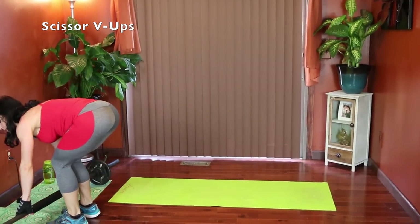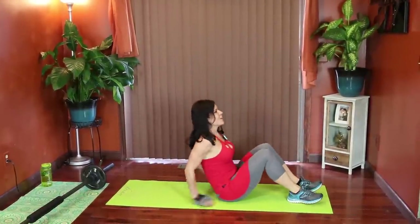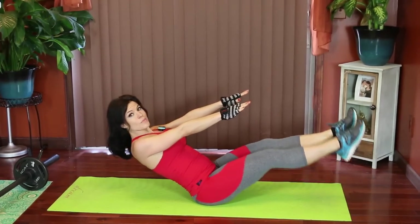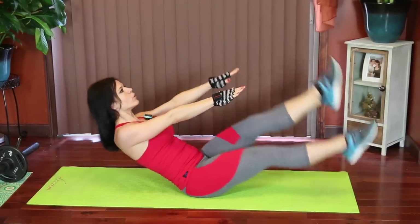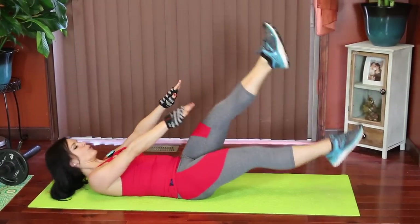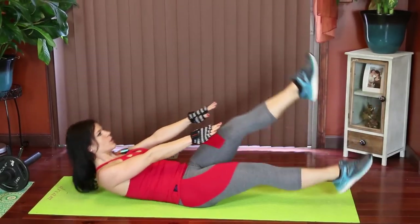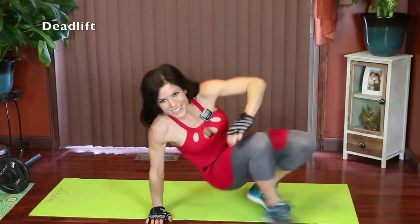Okay, so those are V-ups. For this one, we're going to kick our feet and do a V-up at the same time. We'll start lifting, kick, reach down, reach toward the feet. If that's too much, you can just do the regular V-up. Keep that core braced, strong throughout the motion. Next we have deadlifts.